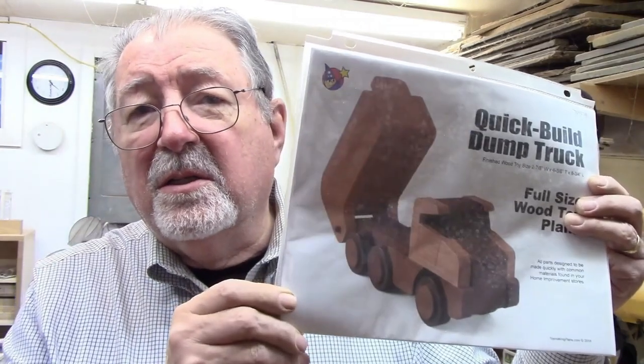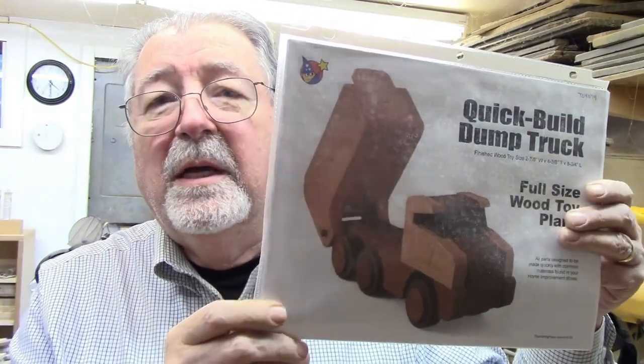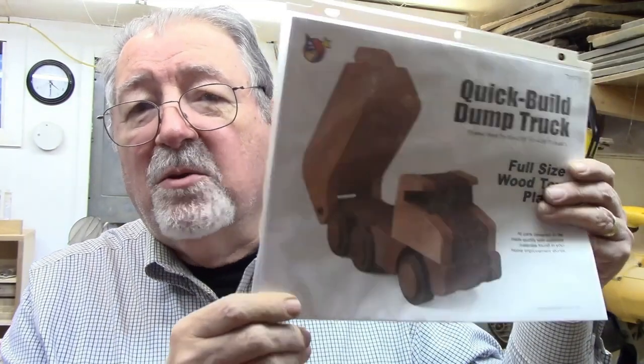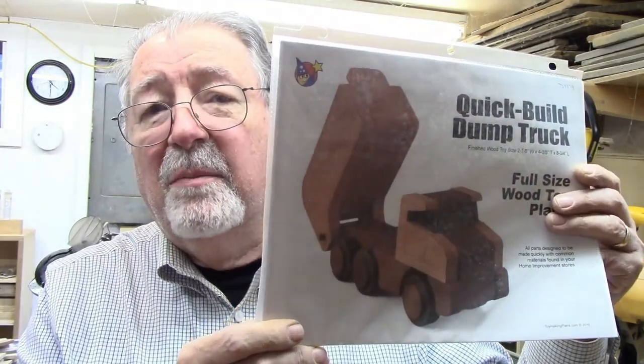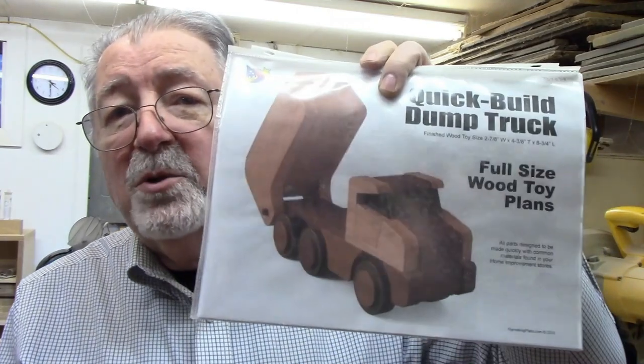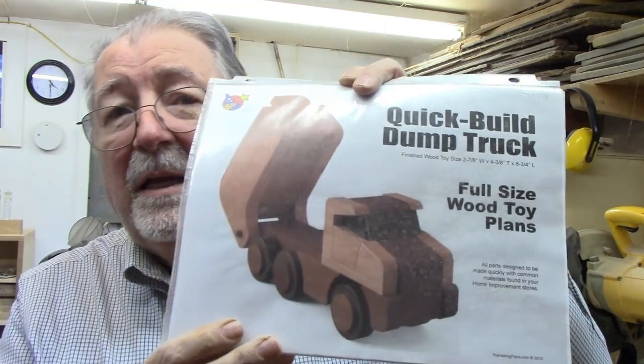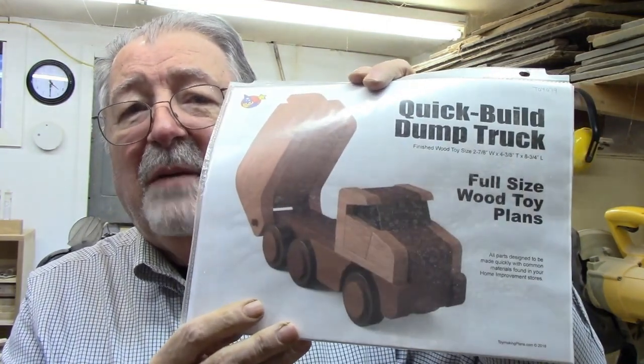If you enjoy making toys, or maybe you'd like to start making wooden toys, a great place to start is the website toymaking plans.com. They have something like 400 or more sets of plans for toys. These are all downloadable — you find the plans you like, download them, and you can start making them within minutes. This particular one is for a dump truck. I've made it before, I've got just a couple left in stock, I sell them online and in my retail store, and it's about time to make a few more to get ahead of demand.